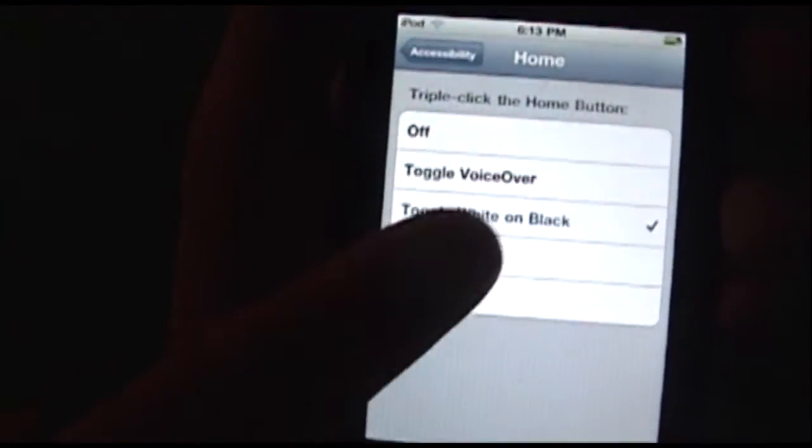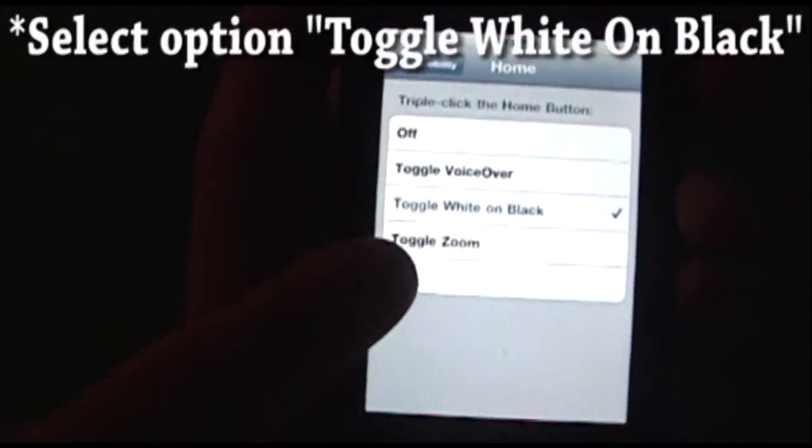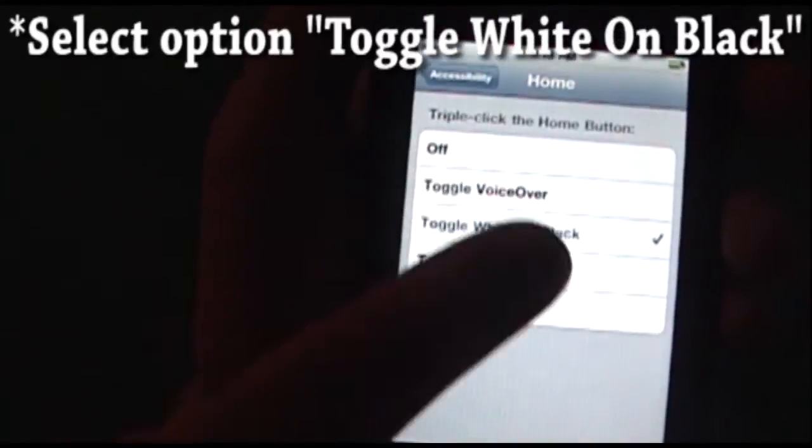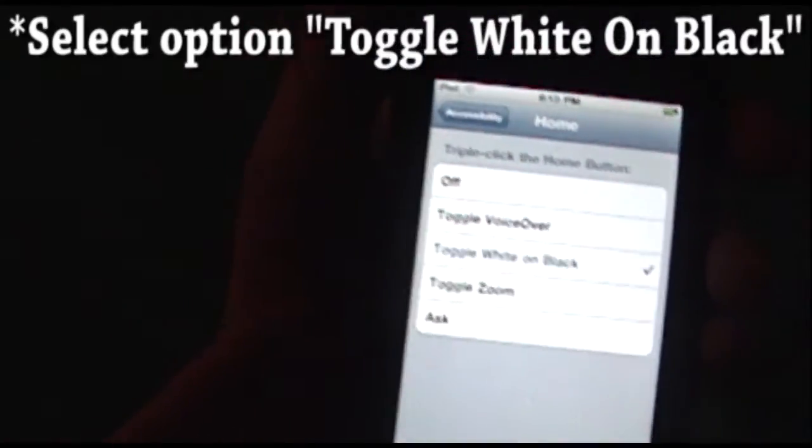Or you can go into the Triple Click Home and you can choose from any of these settings. If it's set to Ask, then it will ask you which one you want to do. Toggle Zoom is just zoom, VoiceOver — it explains what each option is.